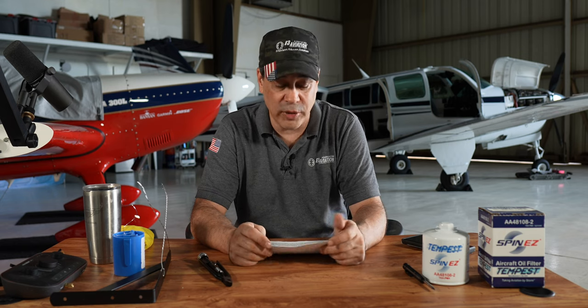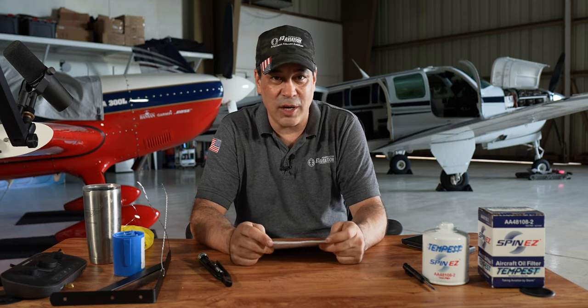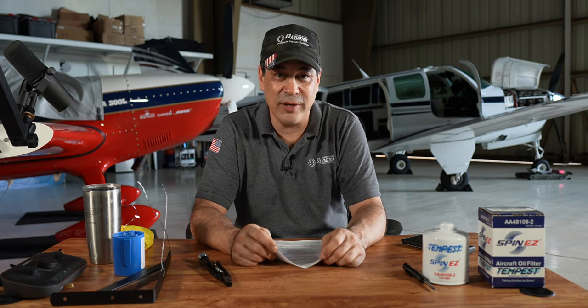Not only did we get a ton of stuff, but we also talked to some experts in the industry. We got some really good comments coming up here from some A&Ps and we're going to walk through step by step a lot of the mistakes we made.